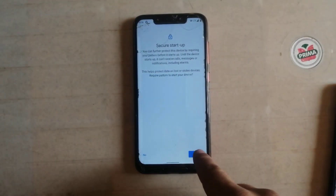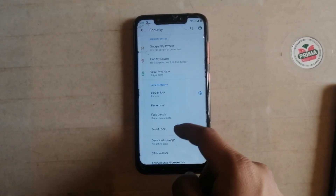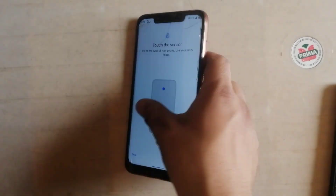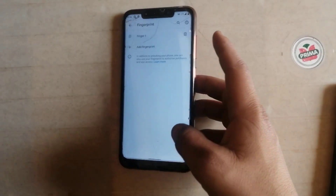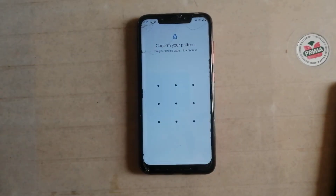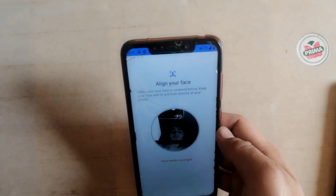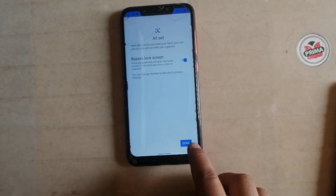First of all we have to add a pattern. Then we have to check fingerprint. Now the fingerprint is successfully added. Fingerprint is working well. Now it's time to check the face unlock. Confirm your pattern, allow, and put my face. Now face unlock is successfully added.